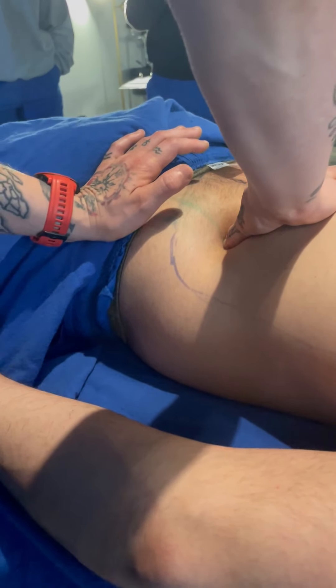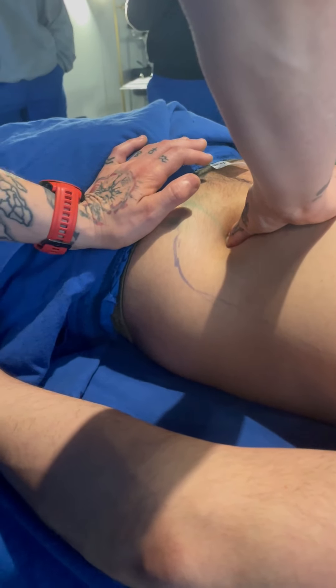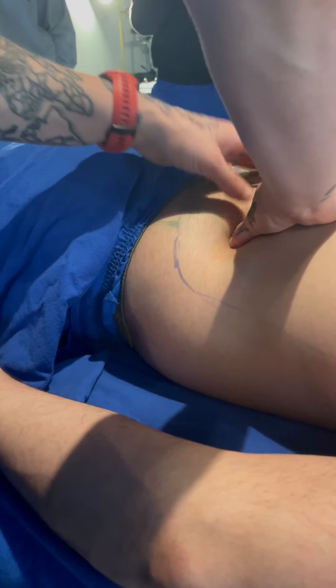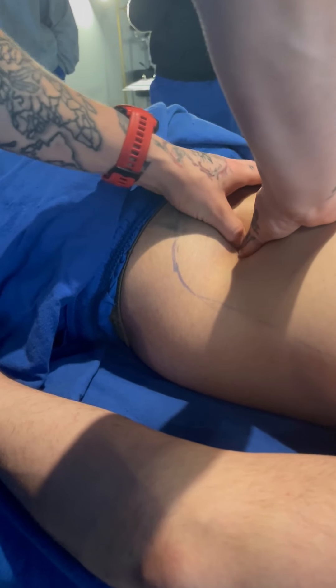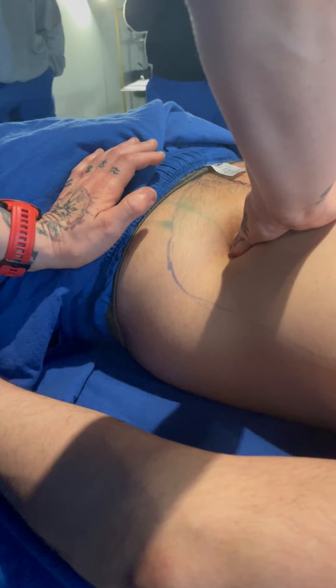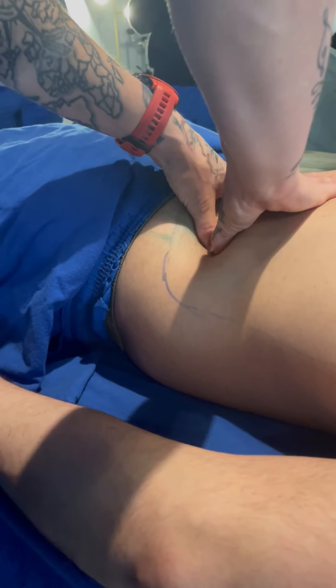Somebody who has a really stiff lower back is going to move like this — it all moves together. I'm getting whole body movement here, not much isolated pelvis movement. But some people who are a little more lax in the lower back, you can get the pelvis to move on its own. His whole spine is just kind of moving, which is good — it means he probably needs this.